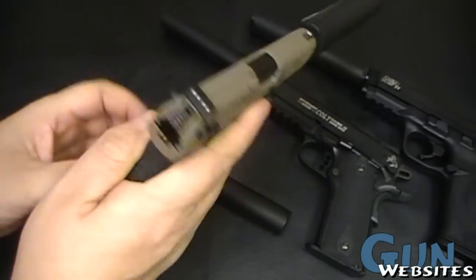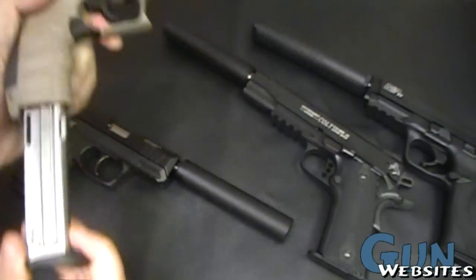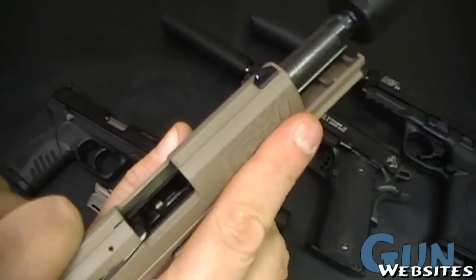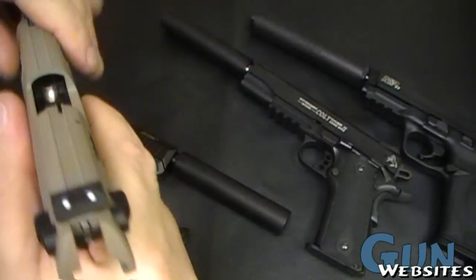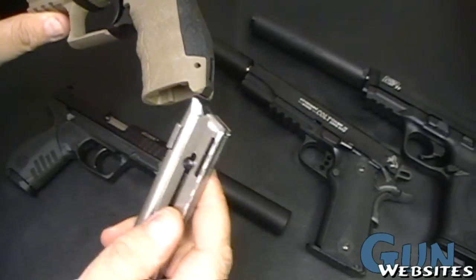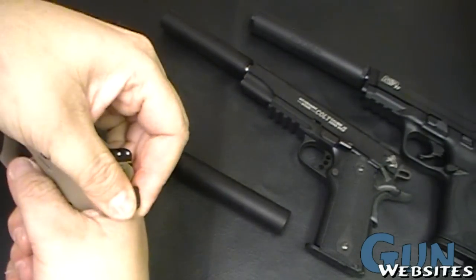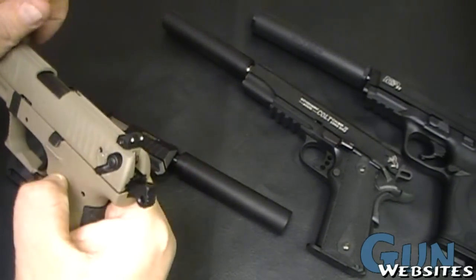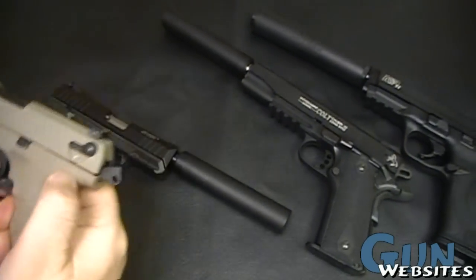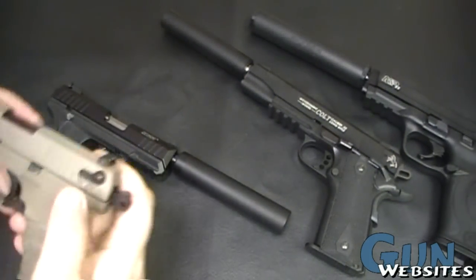First off, we've got magazine releases underneath both sides of the trigger guard, which is kind of handy. We do have a slide lock on it. It also has a magazine safety, so the trigger's dead when the magazine's removed. The safety is on the side with no decocker, which is a little different than the Ruger that came after it.